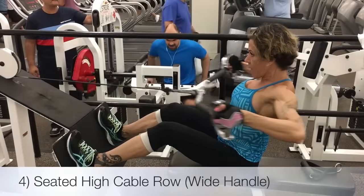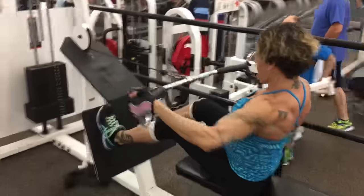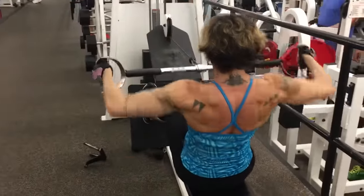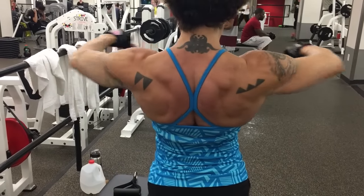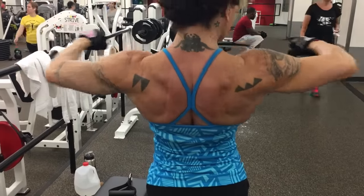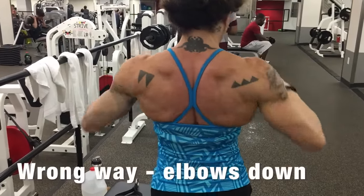Next is the high cable row. I never thought about pulling high on the cable row, but that's what makes the difference in terms of hitting that upper middle back, which is a big weakness of mine. You have to be careful on form here and start with light weight. I could feel that I wasn't doing it right, so Mylene demonstrated how to do it correctly by keeping your elbows up while pulling back.